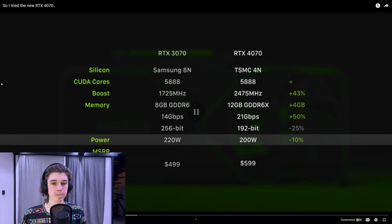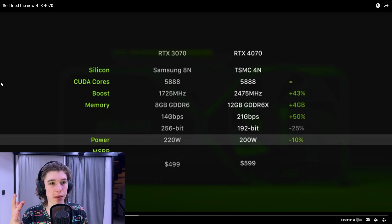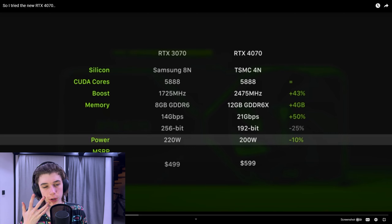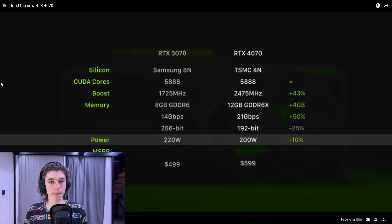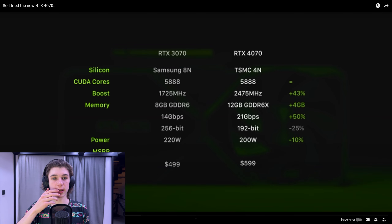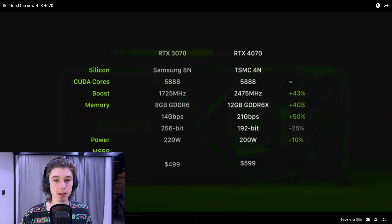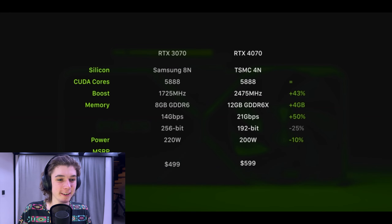Total board power — watching this makes me think maybe I should have actually looked at the specs of some other 40 series cards before going into this because I'm feeling a little too uninformed. Just 200 watts for the new 4070, which is pretty nice. Is that price increase? $600. $600. Fuck.